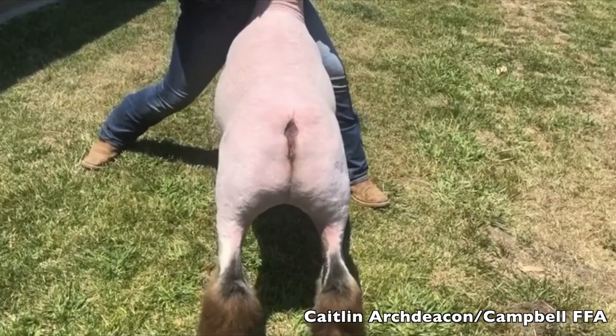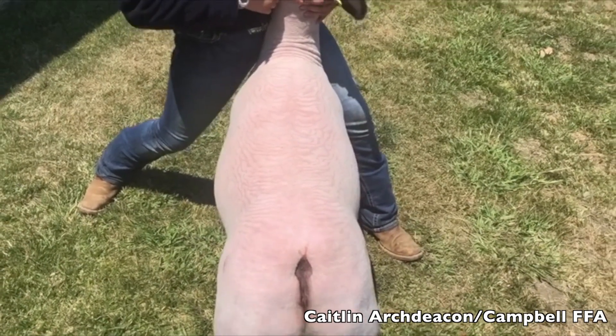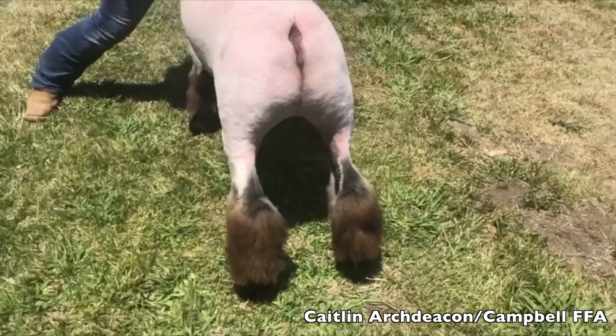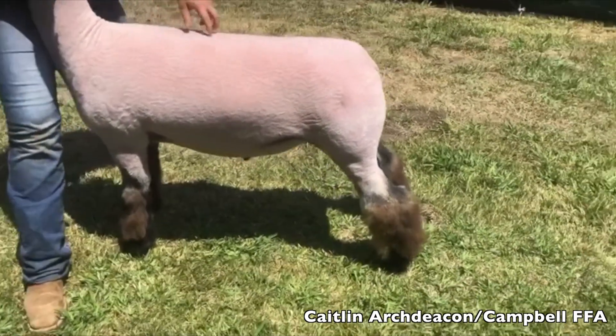Really admire this lamb in the video. Really like this lamb as I view him down his top — how square he is out through his hip and the shape he's got to his rear leg. I like him on the move quite a bit, and he looks and stays very smooth on the move.